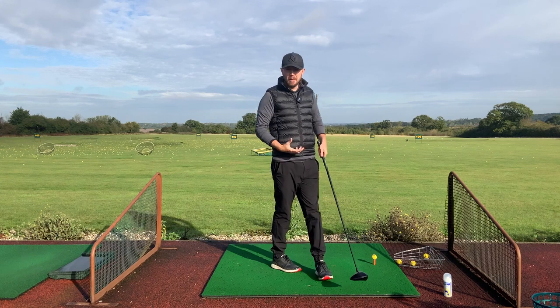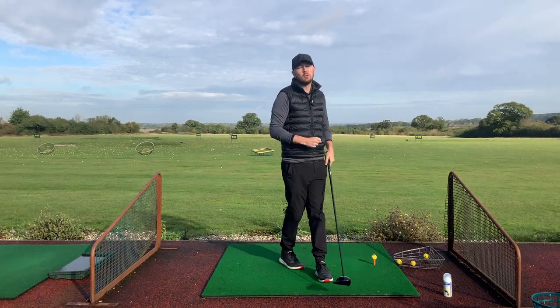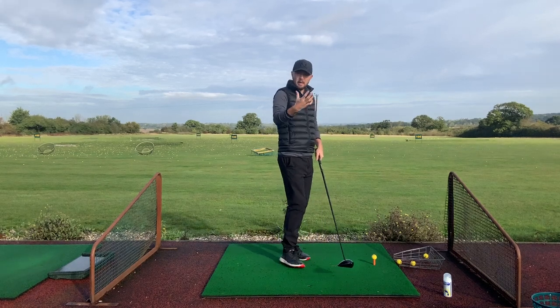This relates to grip a little bit. Whether you've got a standard, strong, or weak grip, we can make the face square with any type of grip — it will just be easier with the standard grip.